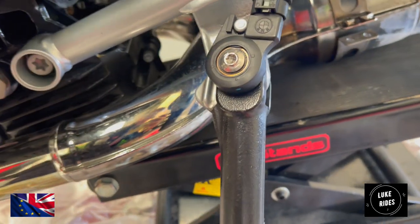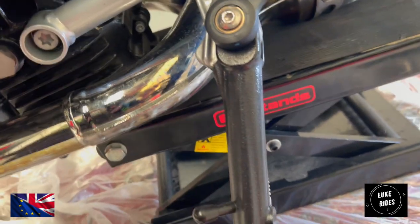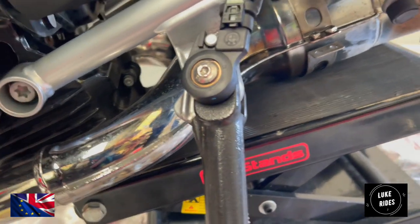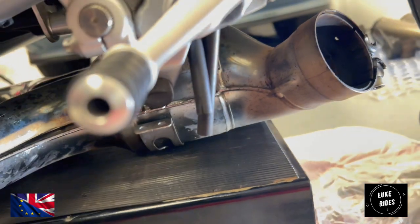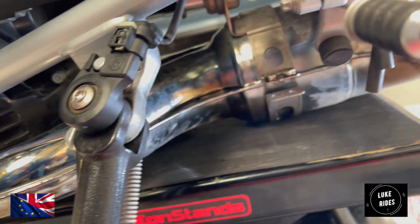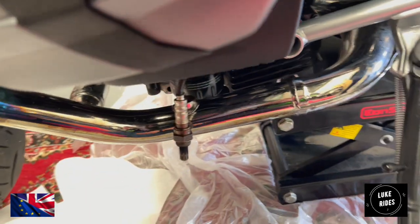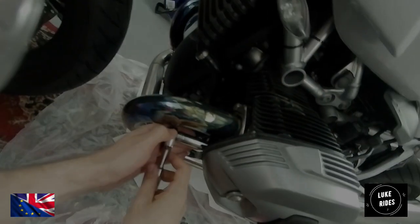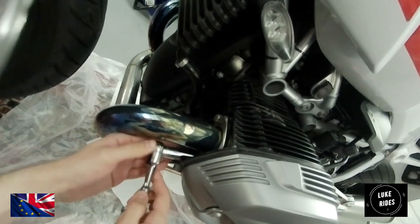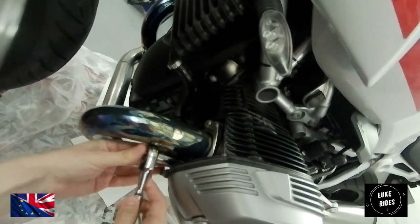Before you undo those flange bolts, a professional tip: make sure you have somewhere for the exhaust headers to go where you're not going to scratch the cats or the factory system, just in case the next owner may want to keep hold of it. Even though you know with the Akrapovic titanium system you're never going back. Moving on to a smaller ratchet that can just get into this more confined space.